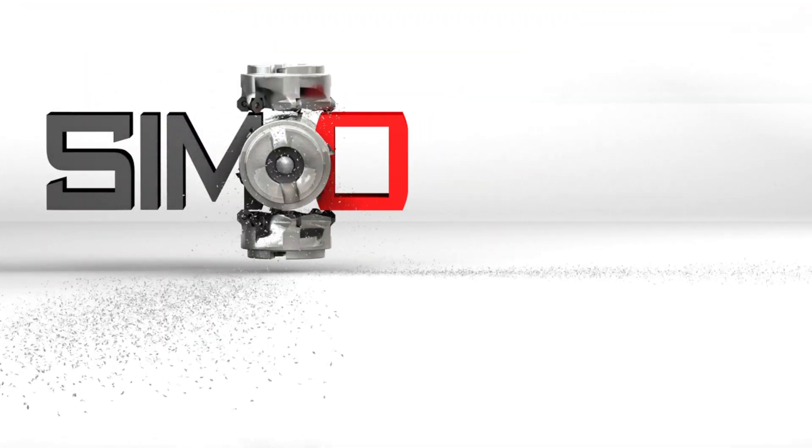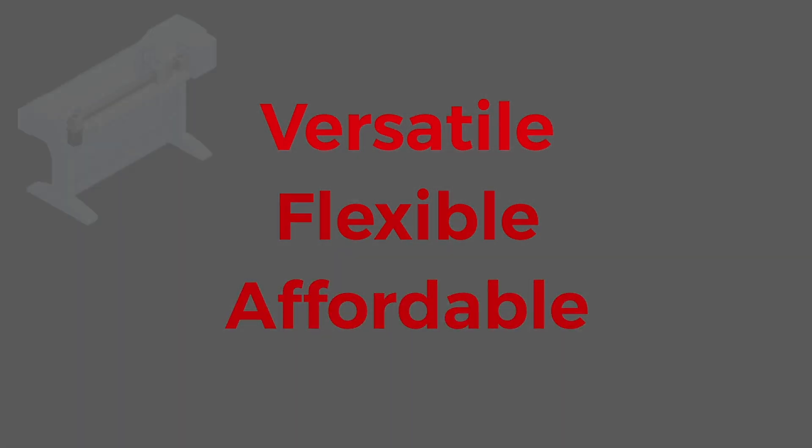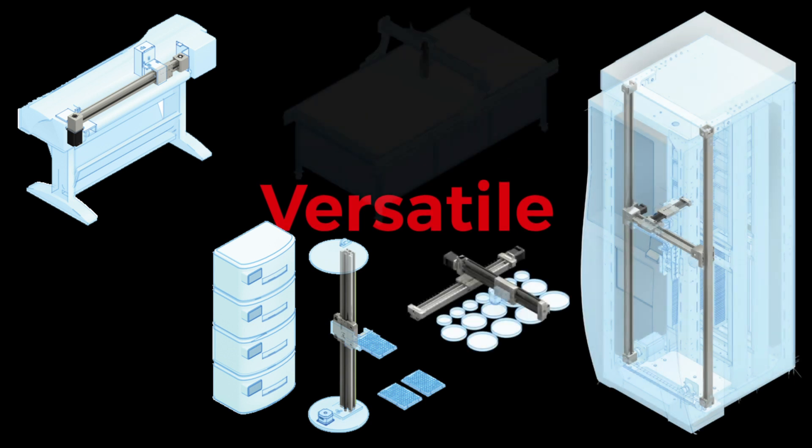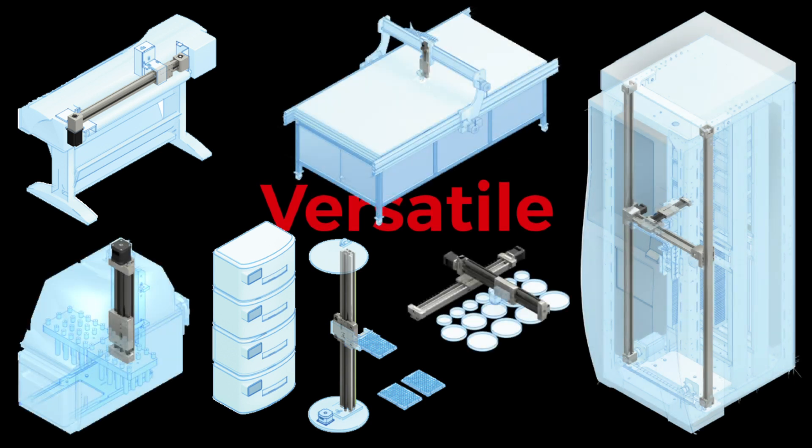There are three main themes that describe SimoSeries: versatile, flexible, and affordable. First, SimoSeries gives design engineers the versatility to meet multiple application requirements within a single platform.